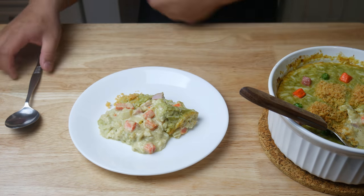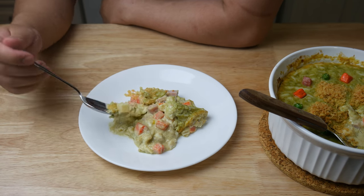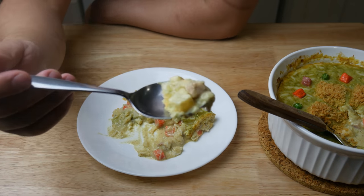With the amount of cream and cheese I put in there, if you ate this every day, you'll be obese. Anyways, let's give it a quick try.